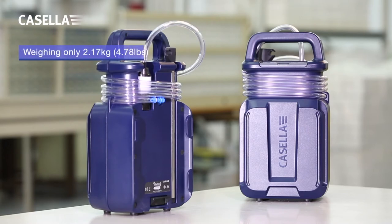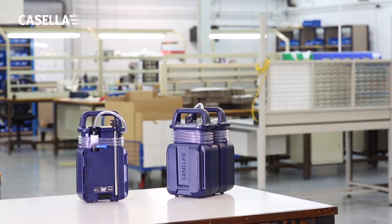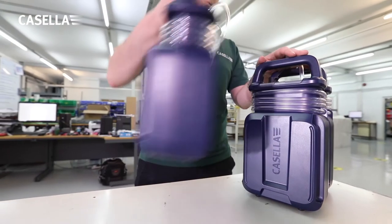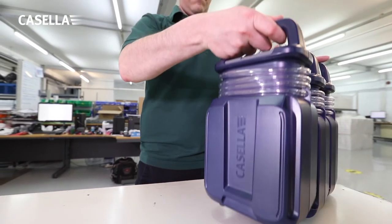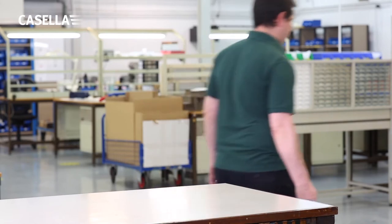As well as being very lightweight, the Vortex 3 has a unique interlocking mechanism which enables a number of pumps to be connected together, making them easier to carry and distribute around a site that requires multiple flow samples to be performed.